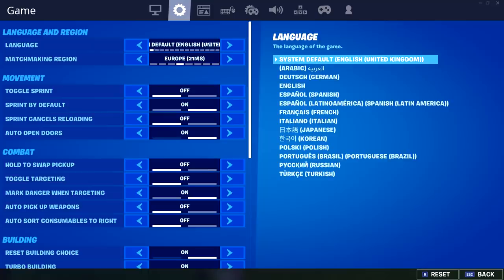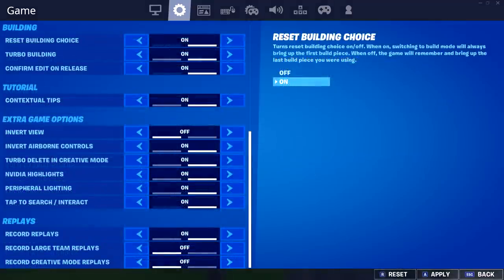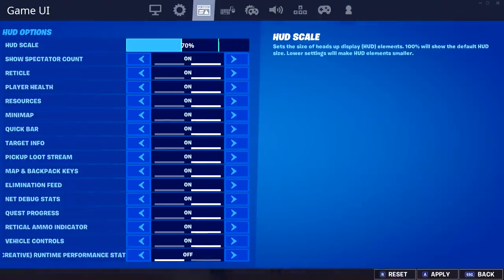Next up are his game settings. He's got Sprint by Default turned on, Auto Open Doors turned on, Auto Sort Consumables to the Right turned off, Edit on Release turned on, and Tap to Search/Interact turned on.